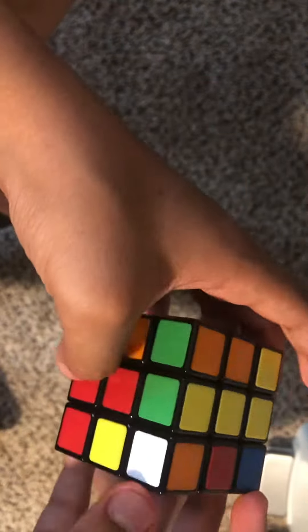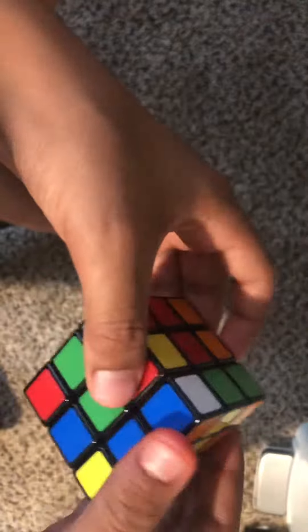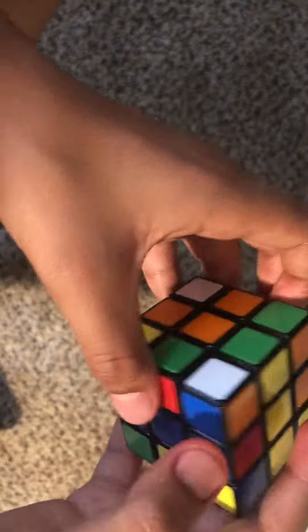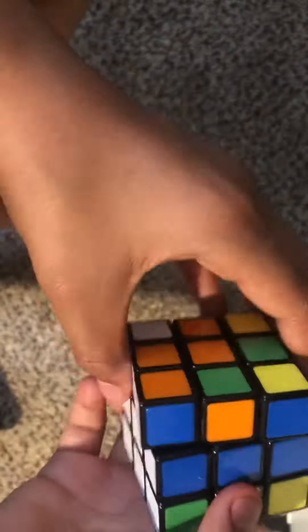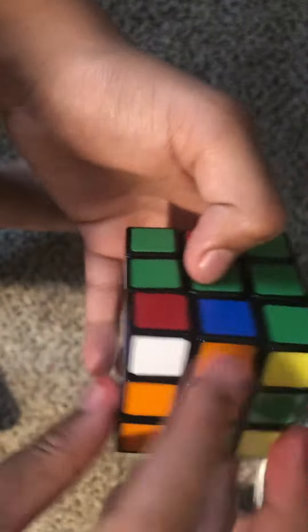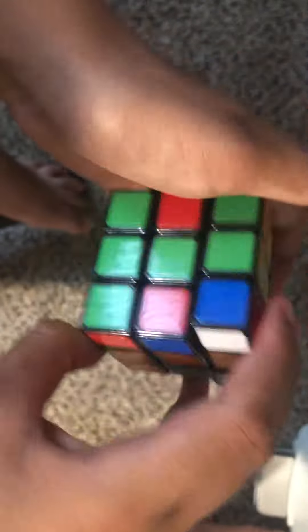Next you want to solve the corners. Find a white corner — say it's blue and orange — and put it between the blue and orange faces at the top. Do a lefty algorithm and now you have one corner solved. This one is blue and red, so place it between the blue and red.